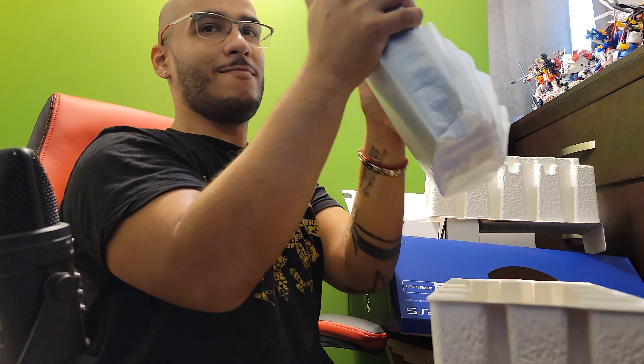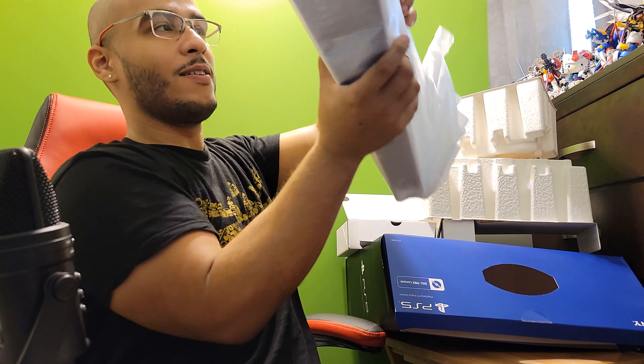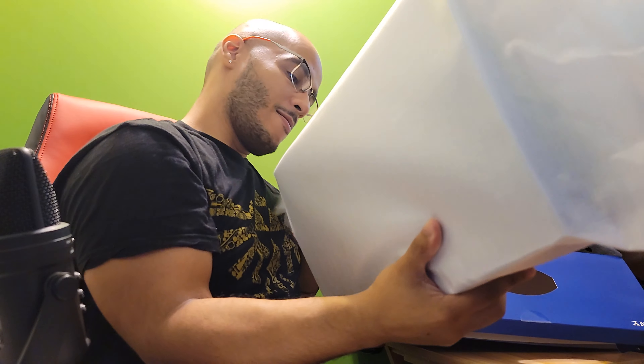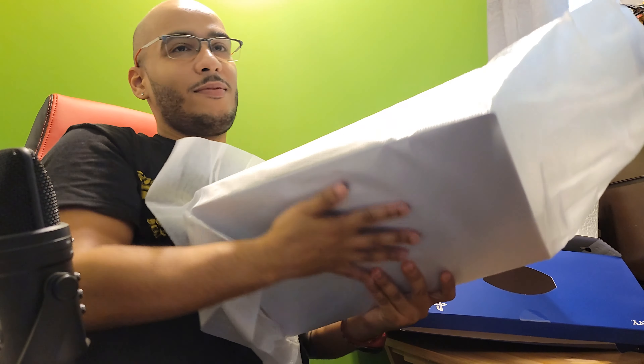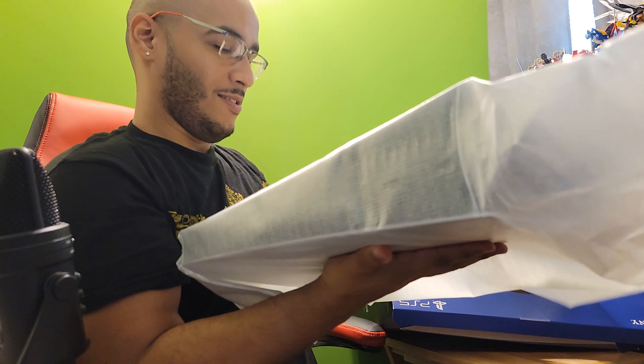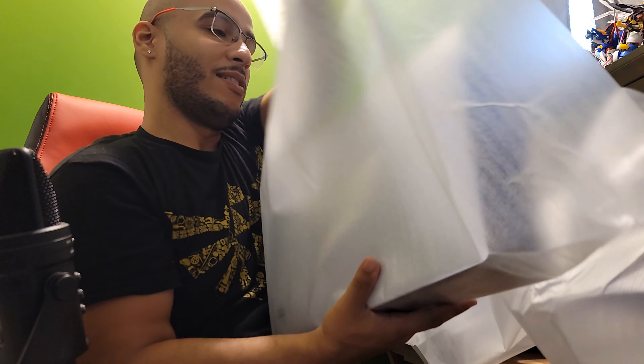Hold up, you guys can't even see this. Sorry about that. Oh man. It's not even that heavy — no wait, never mind, it's heavy. Oh man. I've been waiting for this forever.